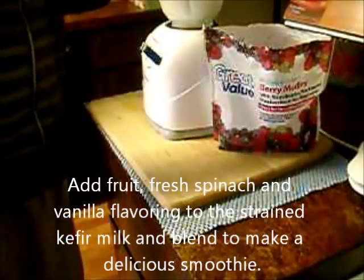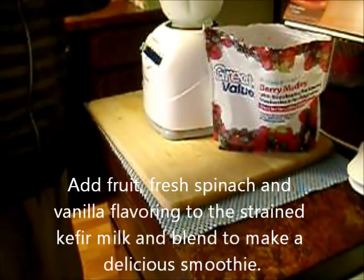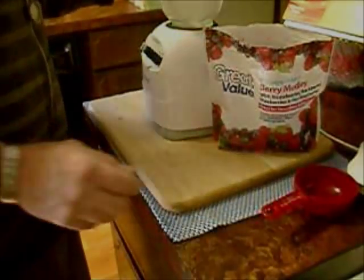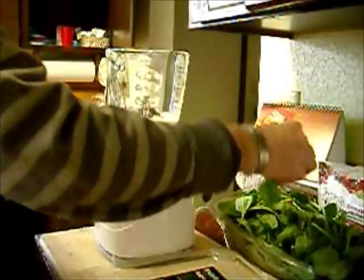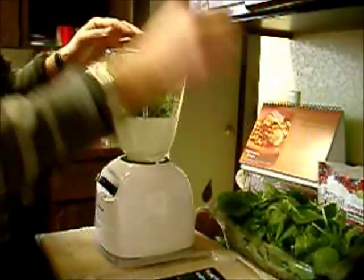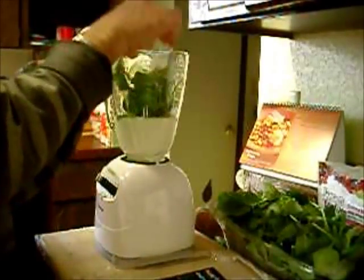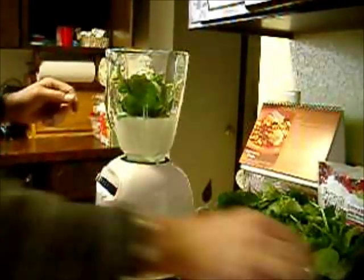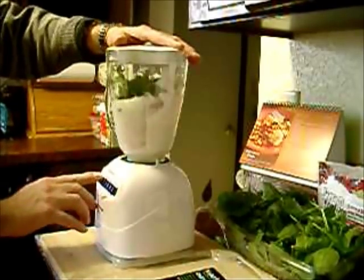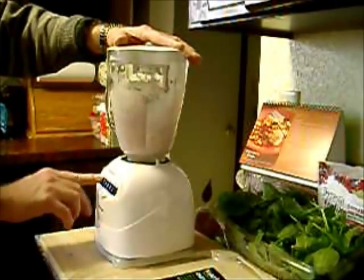Back to the kefir milk that we put into the blender. To make the smoothie, I like to add frozen strawberries — you could add frozen mixed fruit or fresh fruit. Spinach is good for the health benefit.